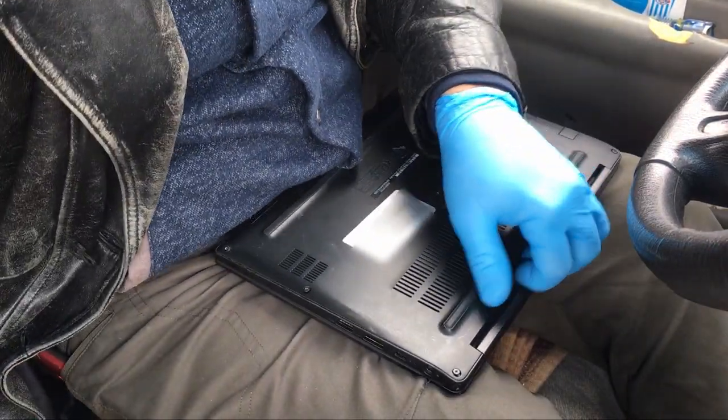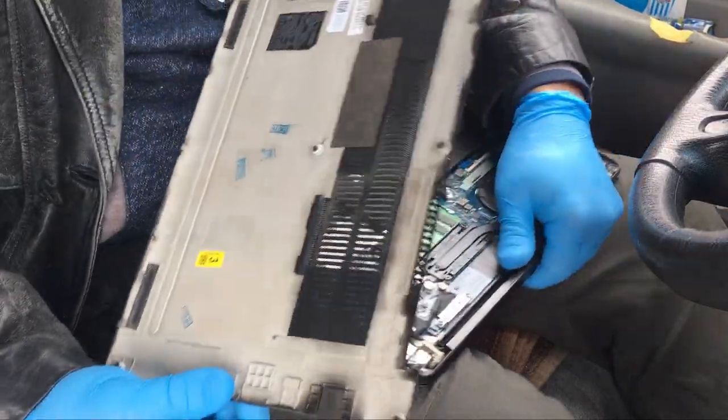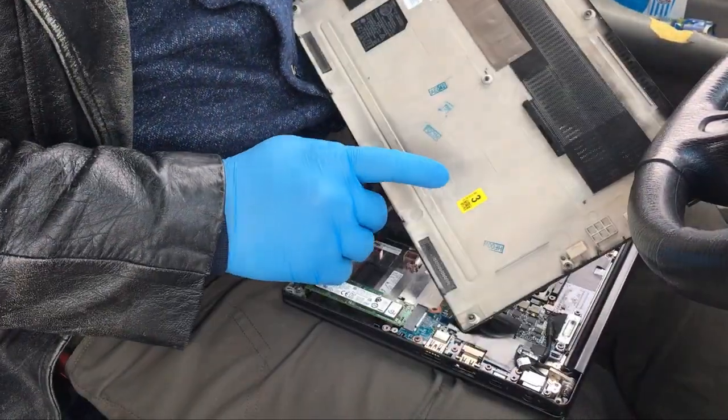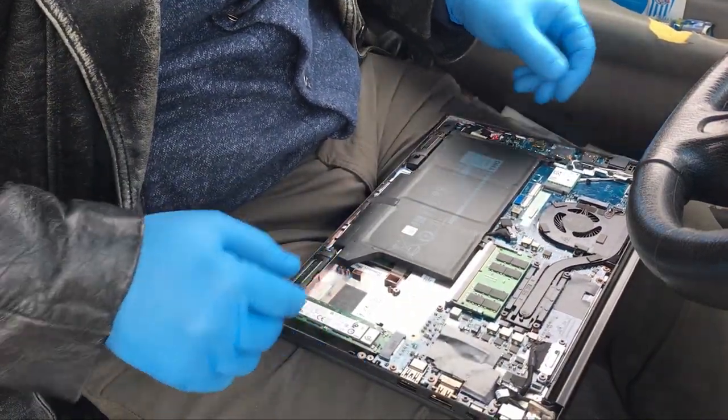When you take the back panel off, as you can see there is this yellow sticker that I'm pointing out, and that number on the sticker you're going to need for when you do change out one of these system boards.